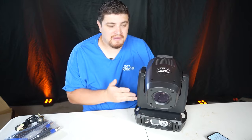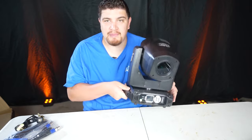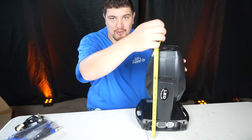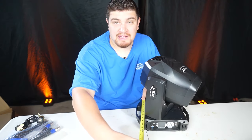All right, we have our moving head light right here. It's not exactly small, but it's not exactly big — it's somewhere in the middle. Unboxed, it weighs 16.5 pounds. With the moving head down it's about 13.8 inches tall, about 16 inches tall when it's up, about 10 inches from handle to handle, and 8 inches deep.